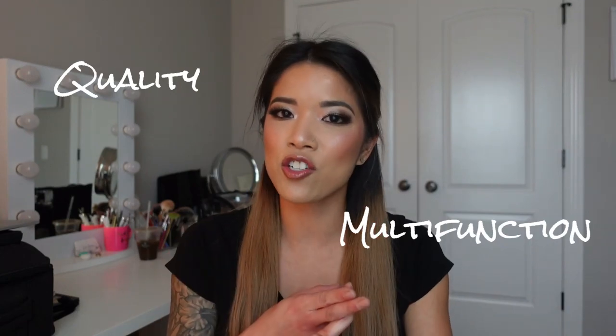I'm not necessarily going to be going into specific products because I did go through my whole entire freelance makeup kit in my Kitmas series — I'll put that up in a playlist. Also don't forget to stay till the end because I'm going to give you about four different tips on how you can build your kit on a budget. When building a professional makeup artist kit, it's really important to consider three things: quality, multi-function, and sanitation.